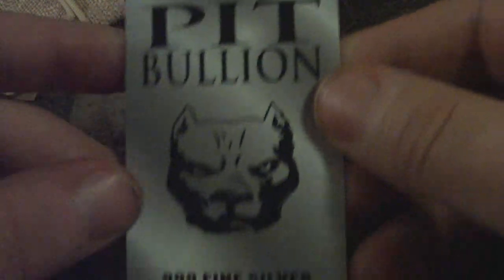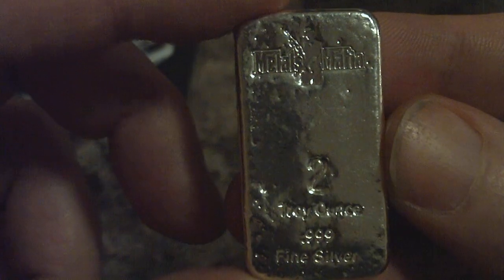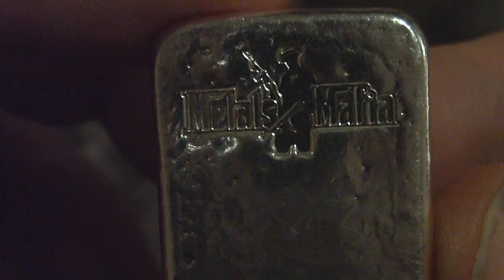I also picked up recently from Pep Bullion — I just got this the other day. There's the COA. I got the Metals Mafia 2-ounce logo bar. I really like the stamp on this. He did a fantastic job pouring these — beautiful pour lines. I received number 28, and there were 50 of these made. He's got a very nice piece.